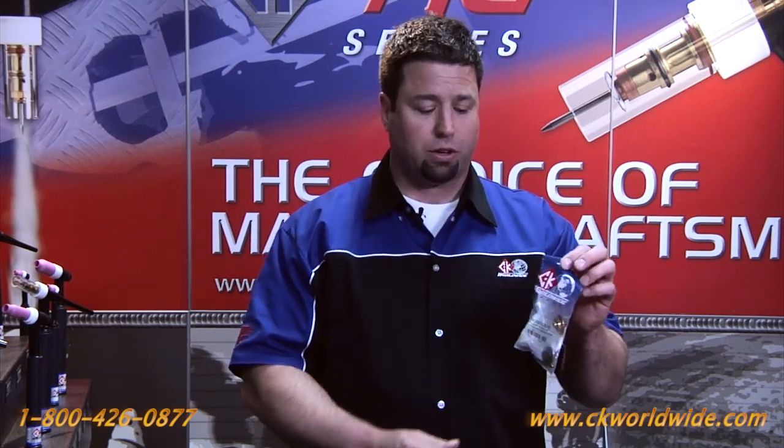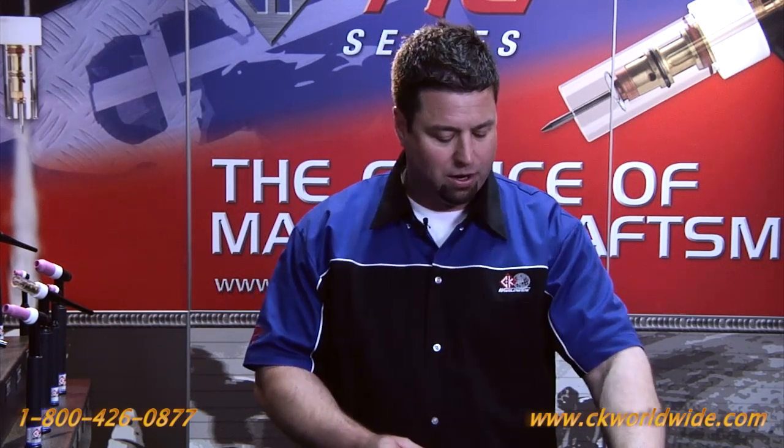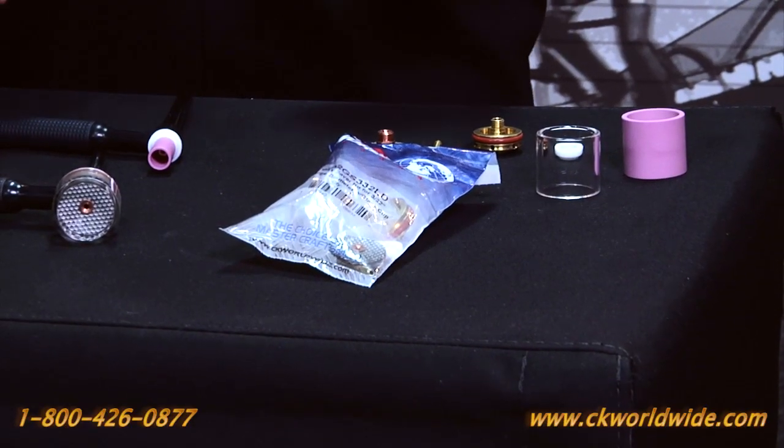What I thought I would do today is go through the components that are included in the bag. You can initially order this bag as a conversion kit, but then later order the individual components that come in the kit as they need to be replaced.